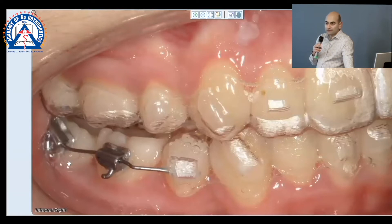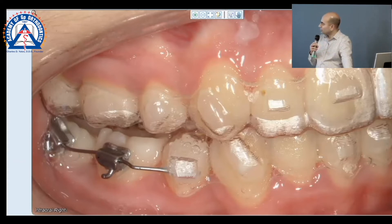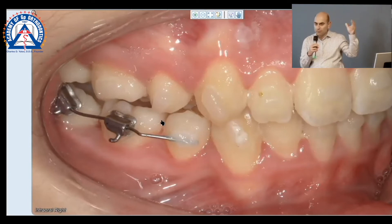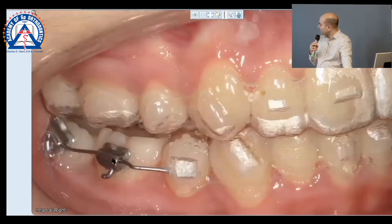We put a NiTi wire because now I get it so close I don't have to worry about a spring anymore — I can get the NiTi to go through. This is the same appointment without aligners, so now I have my 0.20 NiTi — the bracket check type of appointment — without brackets going through the seven and the six.